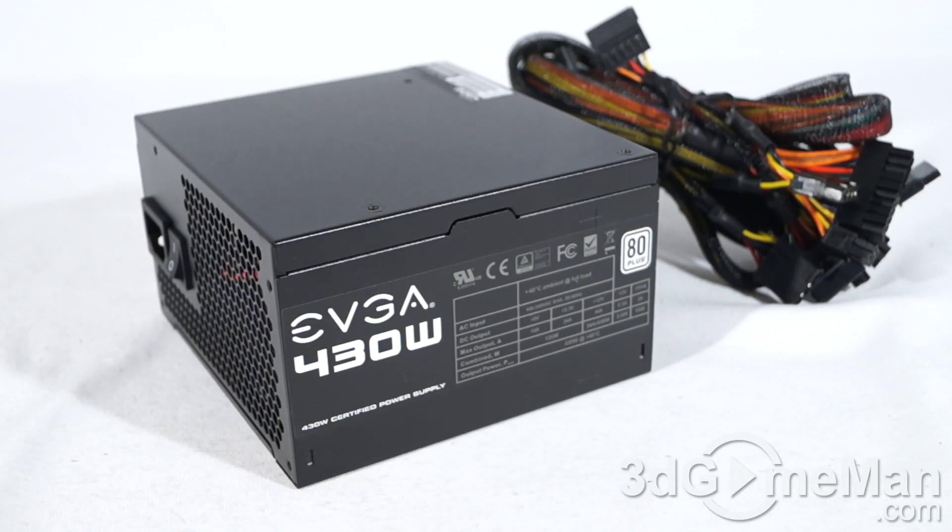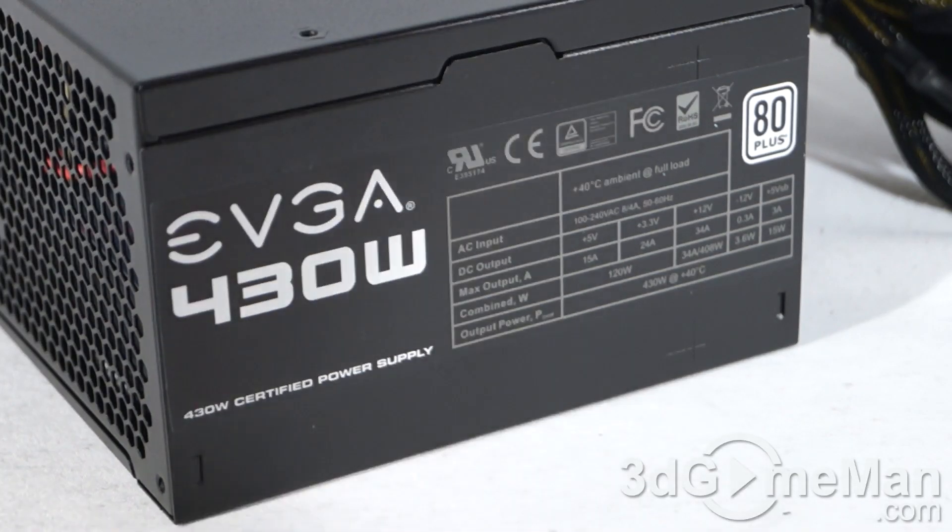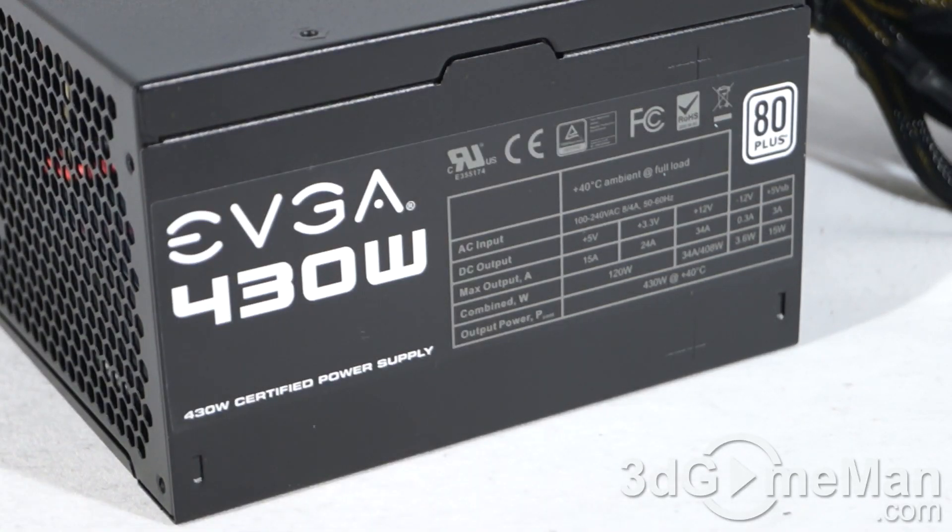How is this wattage determined? To understand this, you need to know what rails are. Rails are basically well-regulated transformers which convert domestic current into the voltages that your computer system can use. There are essentially two different rails: the 3.3/5 volt rail and the 12 volt rail. The approximate maximum peak output of the 3.3/5 volt rail is 120 watts, and the 12 volt rail is 406 watts.